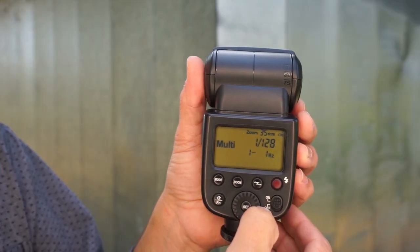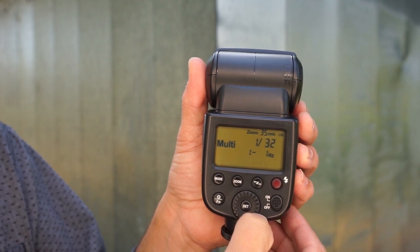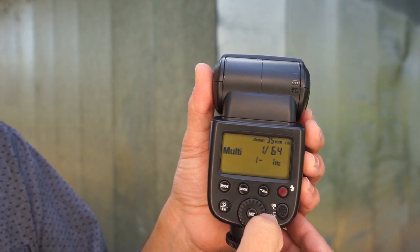Here's what's really cool and simple about flash power. If you look on the back of your flash, you will see that it is actually set up with stops of light. So a lot of times we look at it — this right now says 1/128th power. If I go from 1/128th and move that up to 1/64th, I just gained one stop of light.